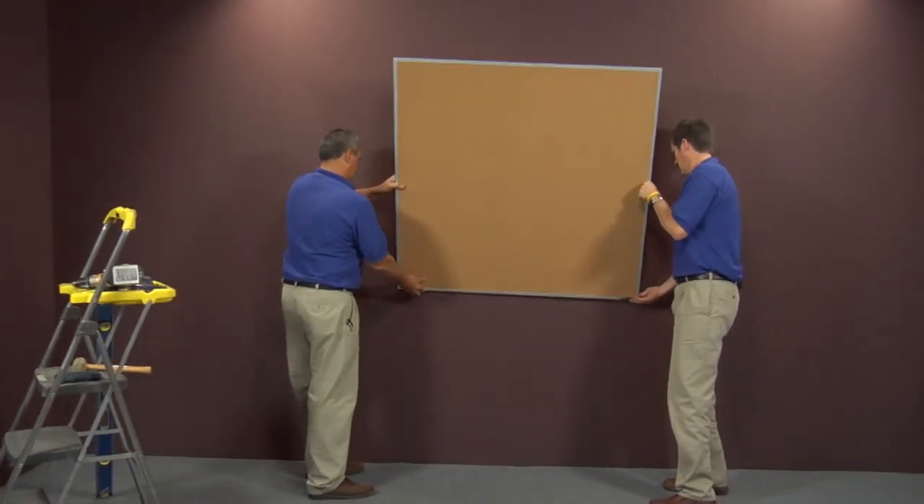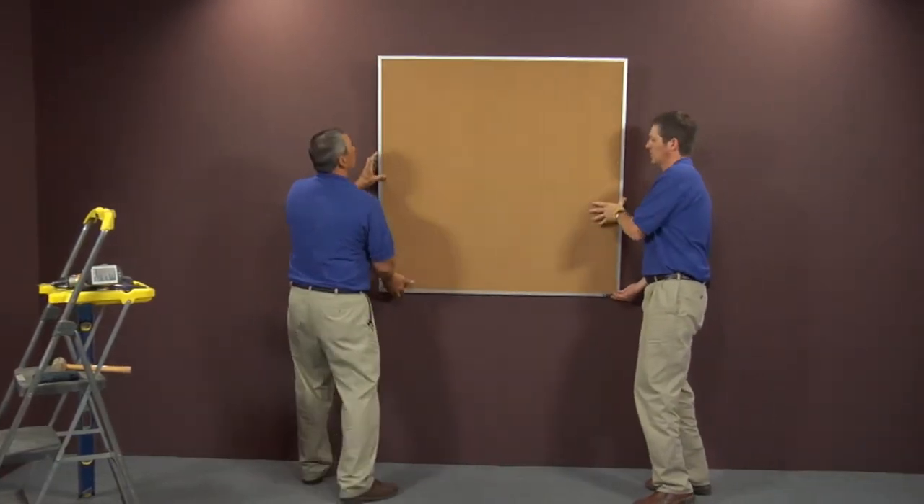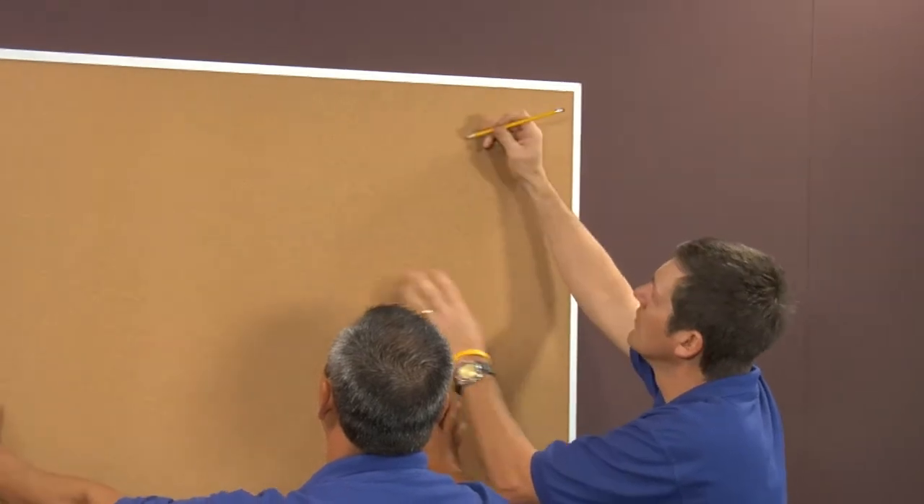After you have your clips installed, the next step is to set your board on top of your clips, then mark a line at the top of the board.